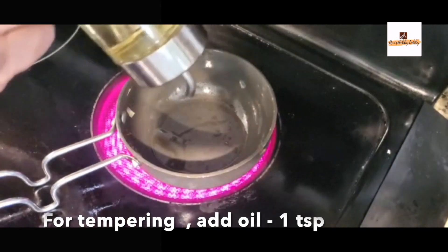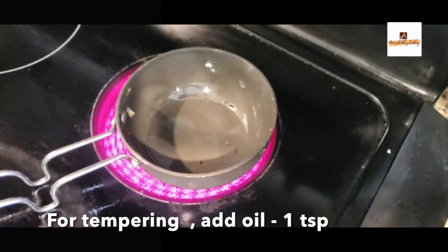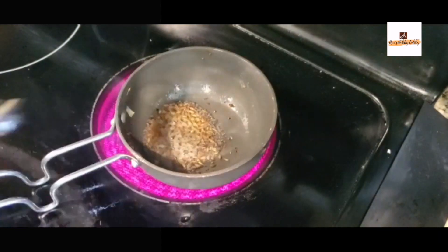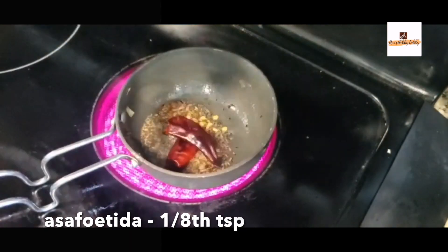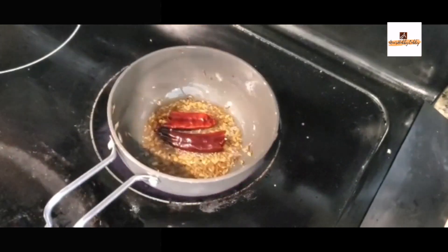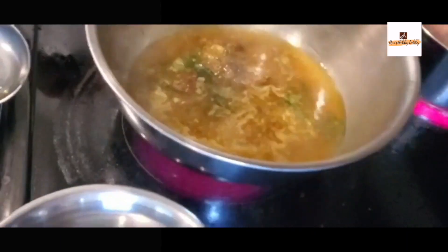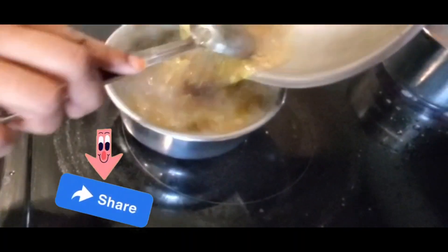Add a teaspoon of oil into a separate pan and once the oil is hot, add a teaspoon of mustard seeds, cumin seeds, one-eighth teaspoon of asafoetida, and one red chili. Once the rasam is boiled properly, transfer it into a bowl and add this tempering into it. Our rasam is ready.